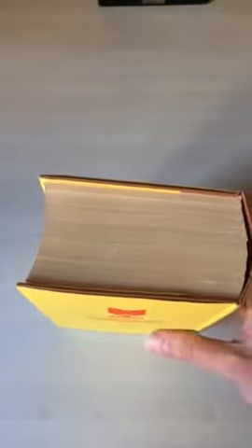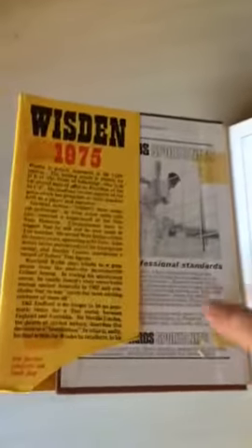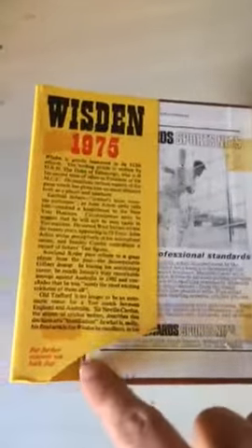Especially for a 1975, which can be quite troublesome at times. So a decent page block at the top, slight browning. As you can see when you open it up, there is some remnants of where the plastic jacket was. And it's also been price clipped — there's a price under there.